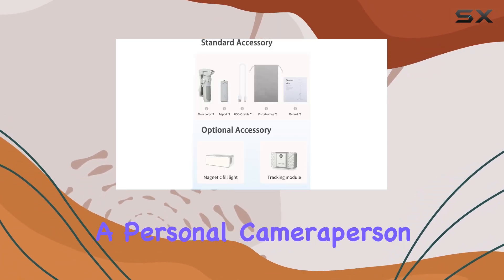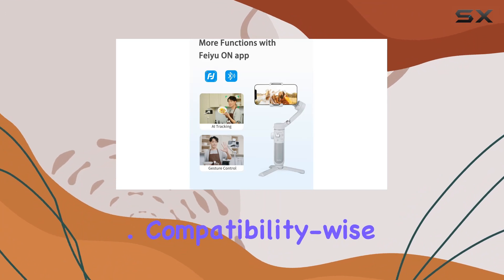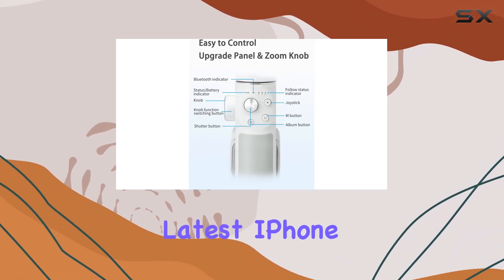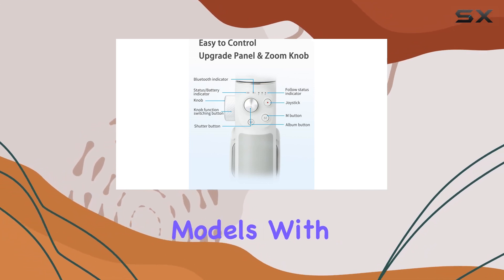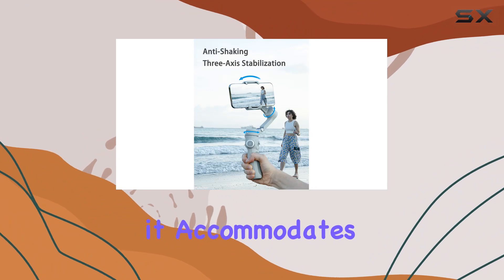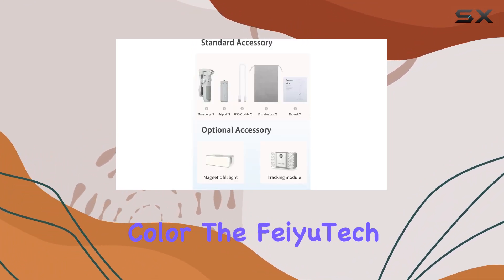It's like having a personal camera person that anticipates your every move. Compatibility-wise, it fits a range of smartphones, including the latest iPhone and Samsung models. With a maximum weight recommendation of 260 grams, it accommodates most smartphones easily.